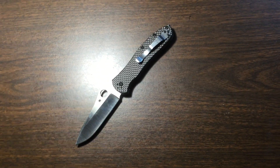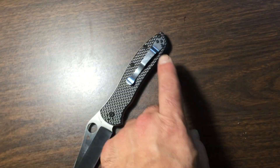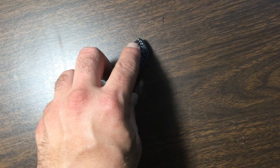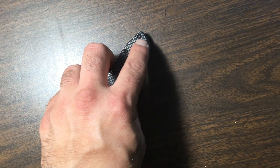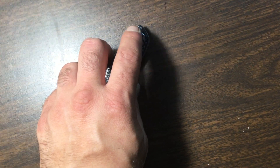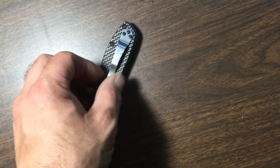There we go — that's the clip taken off the Para 3. You'll notice this has the original black screws, and there's a reason for that. The holes in the liners and the screws themselves are actually slightly smaller in diameter than the screws on the Para 2 or the Para 3.